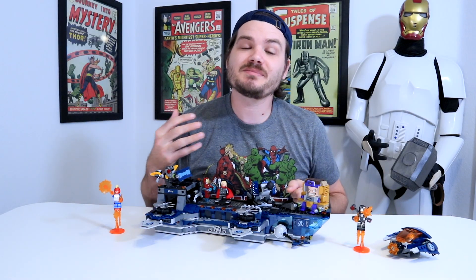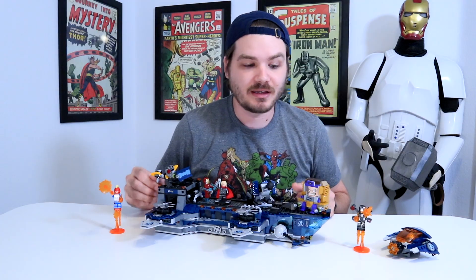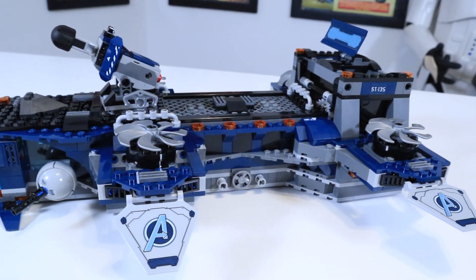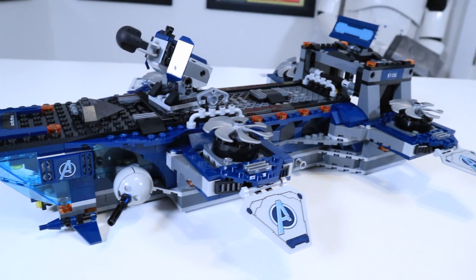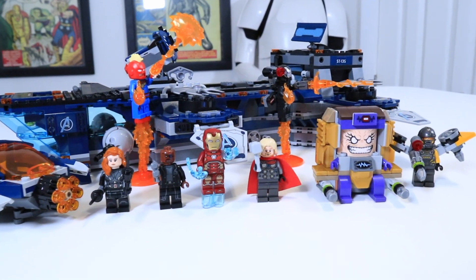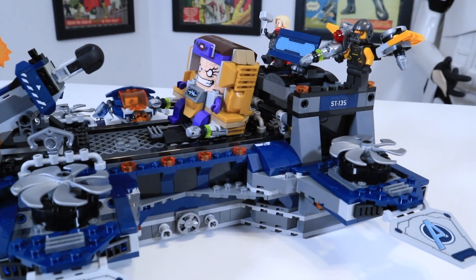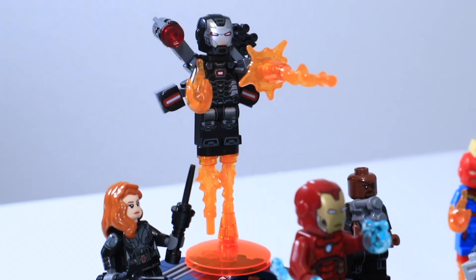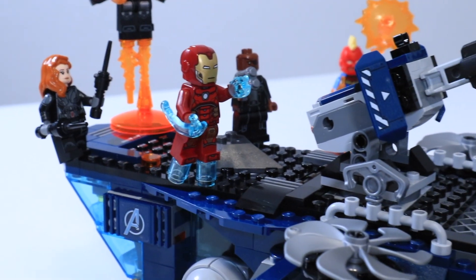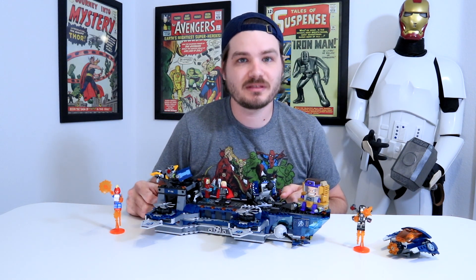What's going on guys? I'm Josh, this is Josh Build Stuff, and today we are taking a look at the brand new LEGO Avengers Helicarrier. This set was just released in June 2020, costs $120, is recommended for ages 9+, and contains 1244 pieces. We'll take a closer look at all of the details of this ship, its accessories, and of course, the minifigures.